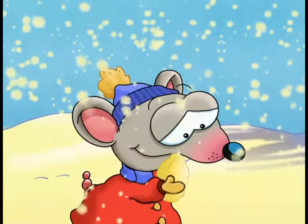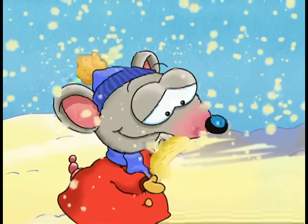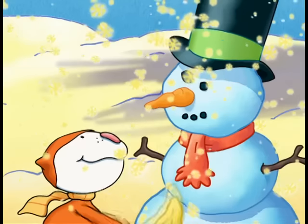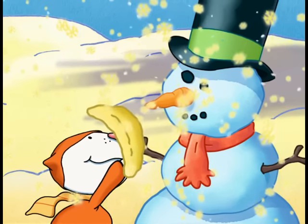Let's make snow bananas! First, you take some snow. Then you pack it down. You bend it around like this. There — a fantastic snow banana, just like they grow in the jungles at the North Pole. Here you go, Mr. Snowman. Nothing yummier than a snow banana.